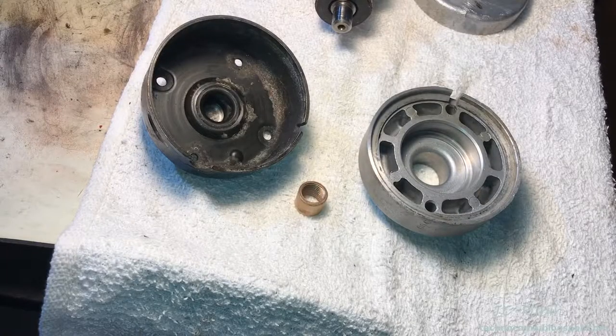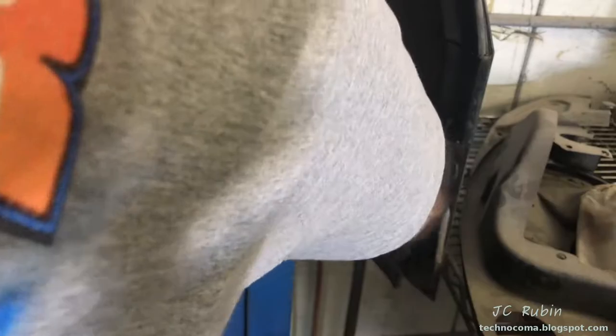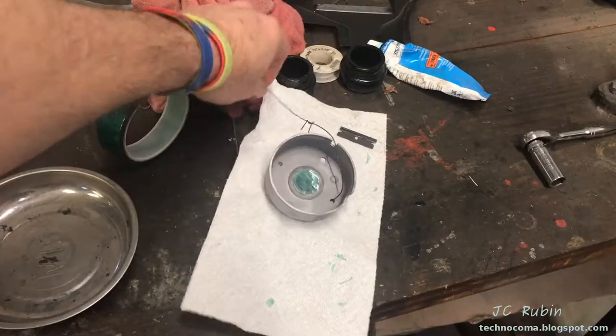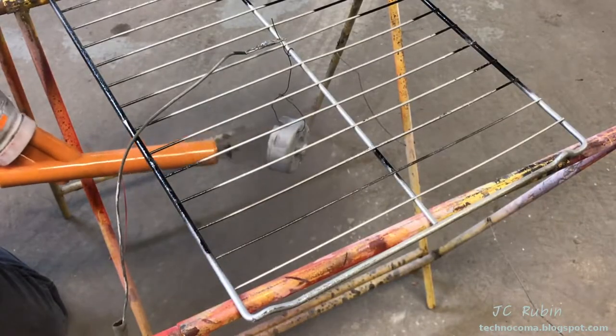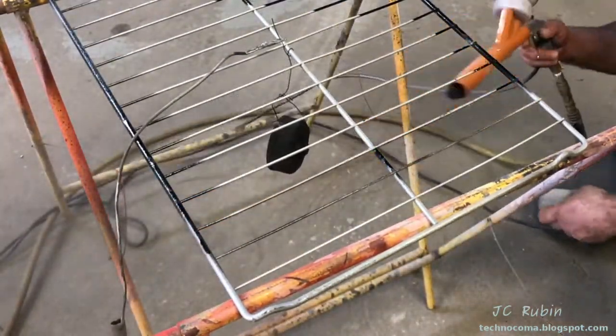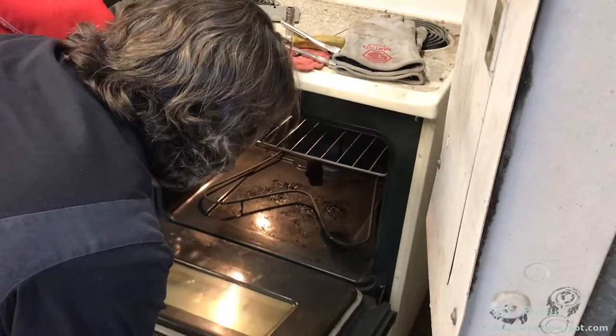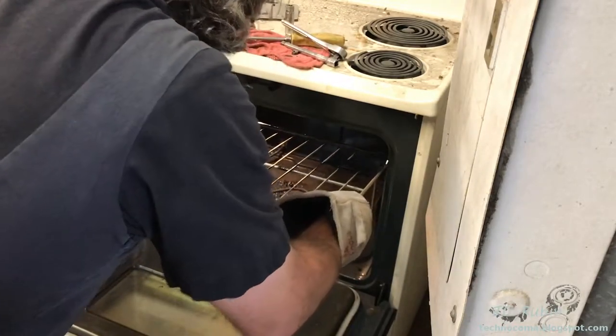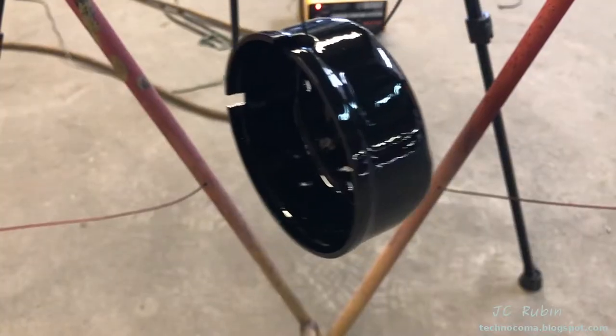After cleaning everything up, we take the cap over to the shop stop. We sandblast the cap, removing all the old paint from both inside and out. It's blown off with air and debris, then polyester tape is applied to cover the race. Black gloss powder coat is used to match the original finish.